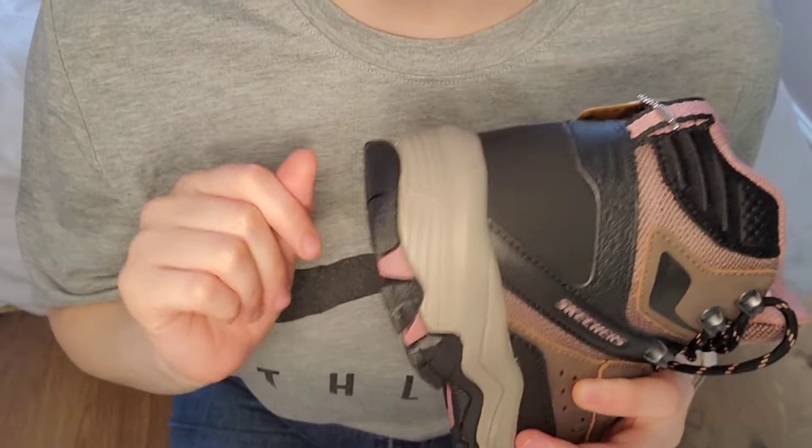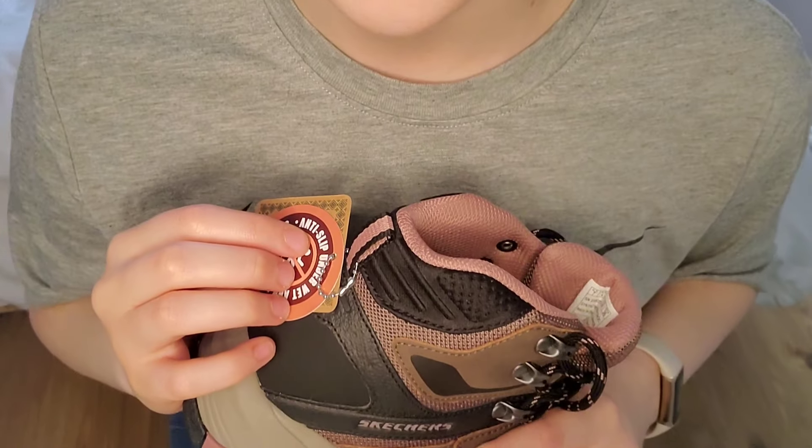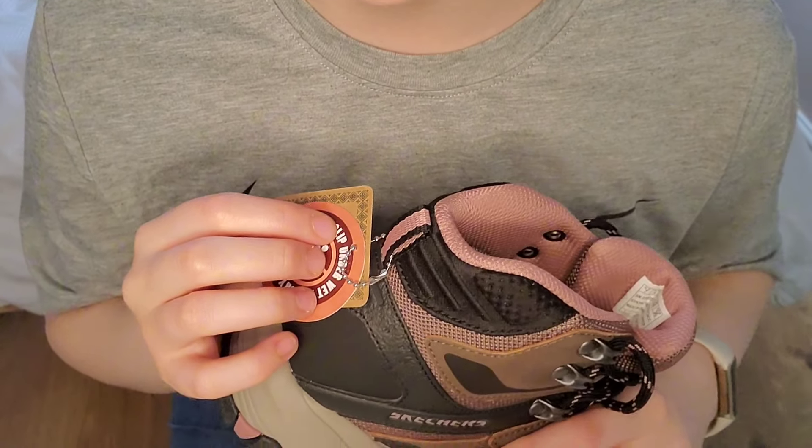I'm so excited about these because I think I paid £50 for them, which they'd be worth more than that because they're brand new.